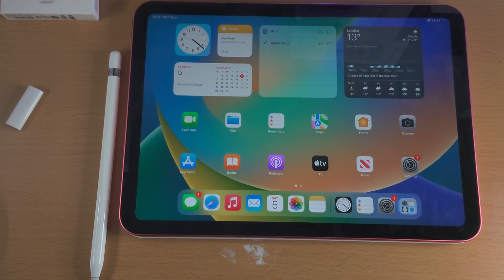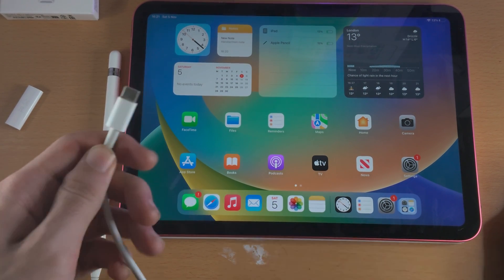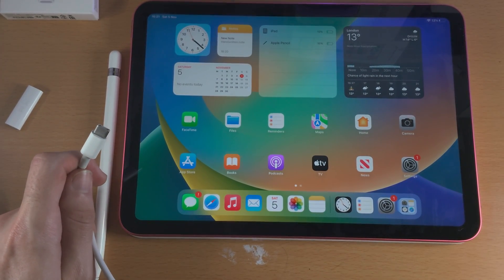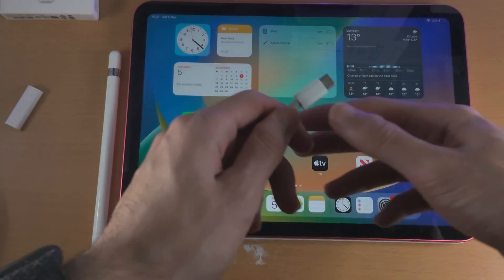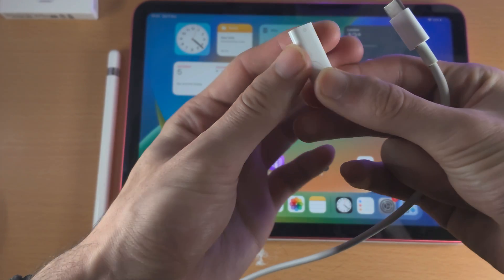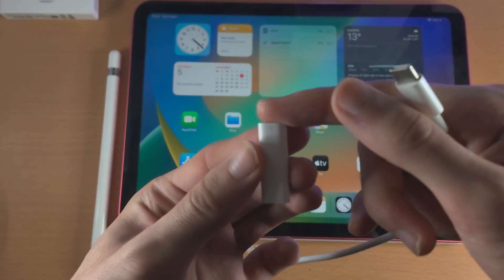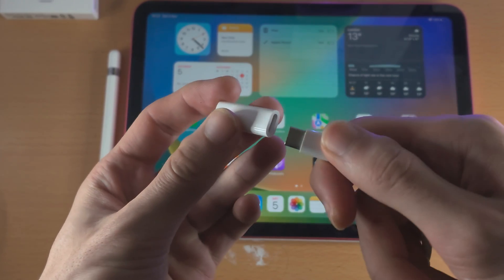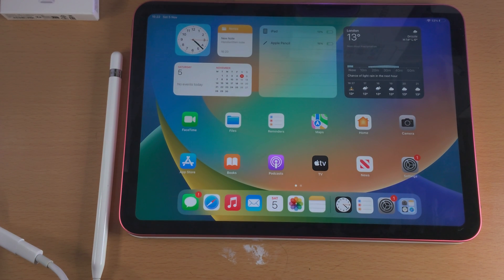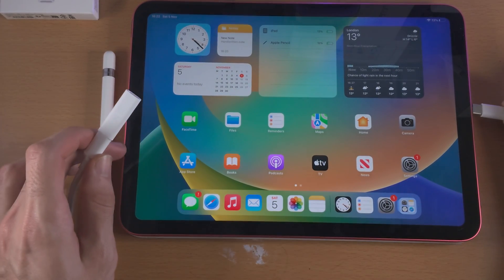This connection process is a little bit of a process. You will need to get the charging cable for your iPad 10th generation and connect one end into the adapter. Where the circle is, that is where you place the Apple Pencil in. The other end is where you place the USB-C. You're then going to get the other end of the cable and place it into the iPad.